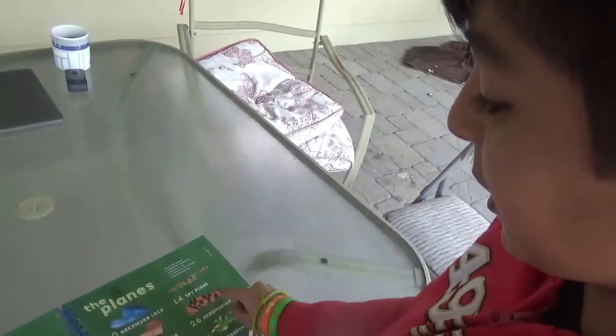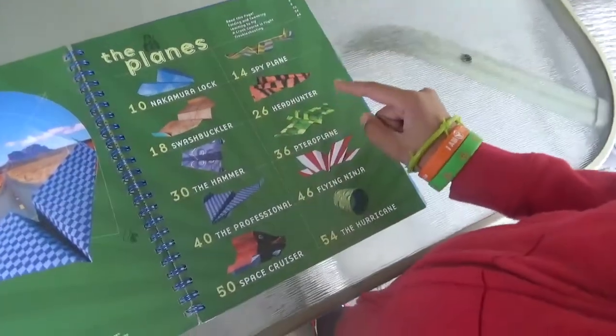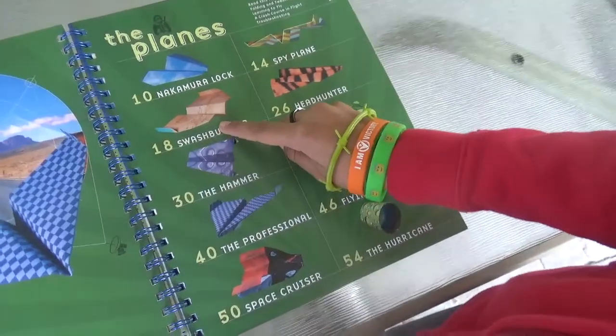There are ten paper airplane designs in this book and these are the three I am going to focus on: the spy plane, the swashbuckler, and the professional. In the first few pages of this book it says read this page.